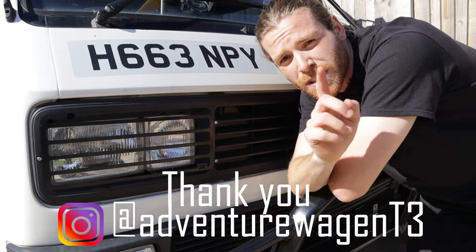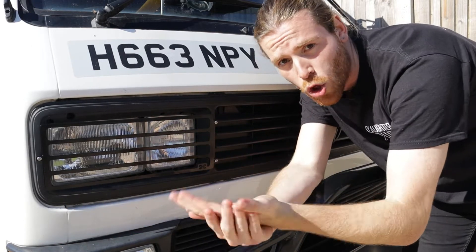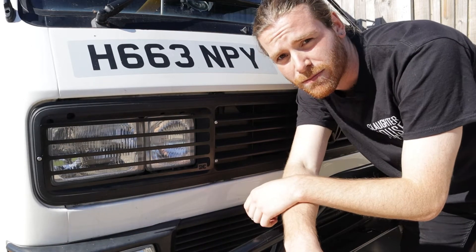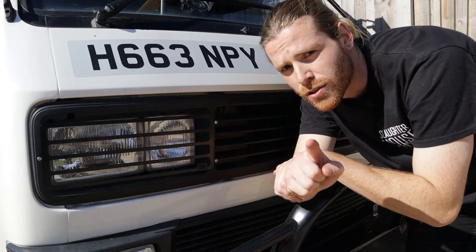Anyway guys, if you enjoyed this video, please like and subscribe. We've got a bunch more videos coming on the way — you should watch them. Honestly, I'd recommend them, they're all great. Well, it's for me to say and you to find out, so go over and watch them. It's been an absolute pleasure. See you next time.